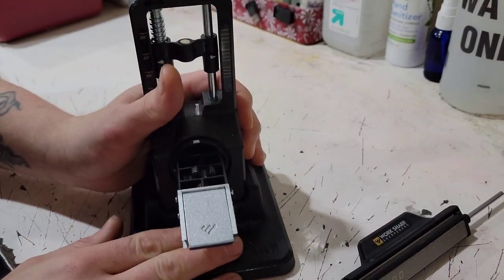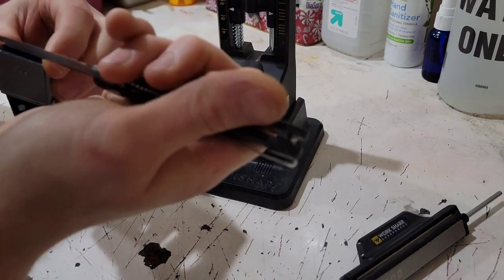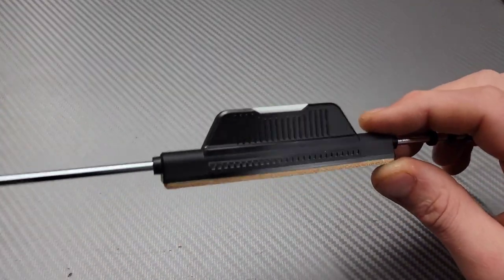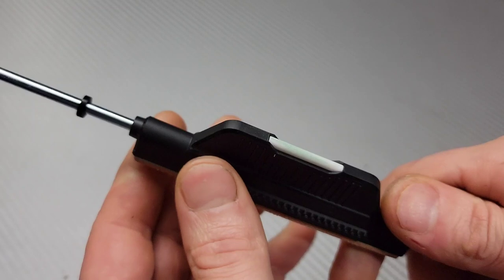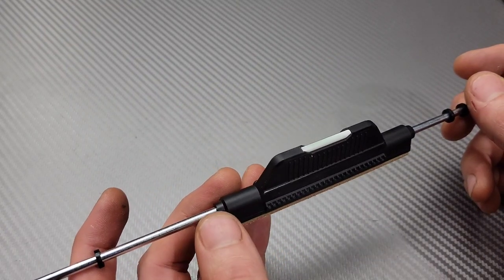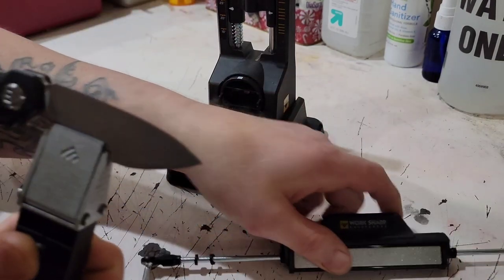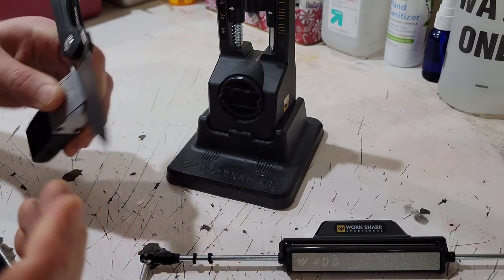I do have full videos already on the Work Sharp if you want to see more. I'm going to start with the lowest grit like you should — you want to get all your sharpening done with the lowest grit first. I did not get a chance to test the serration sharpener, which is a little ceramic rod on the back of the strop, but I'll include it in my tips and tricks video coming soon. This knife is D2 steel — you should not have an issue sharpening D2 with this system using diamond stones. That's exactly how I always sharpen D2.